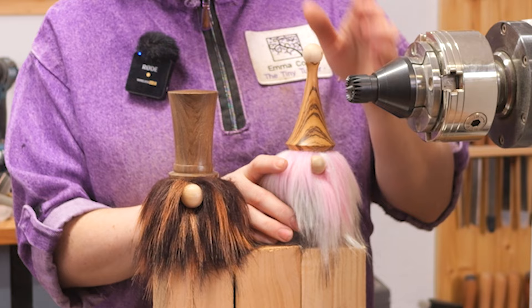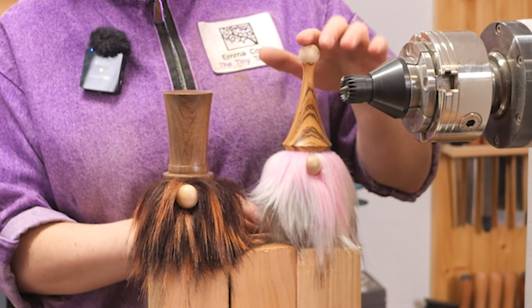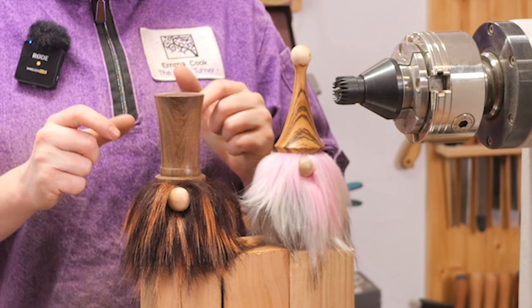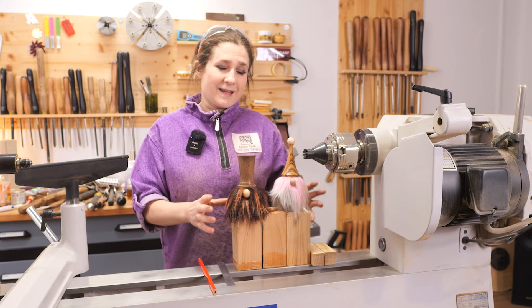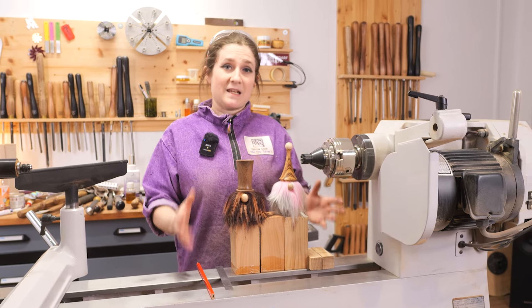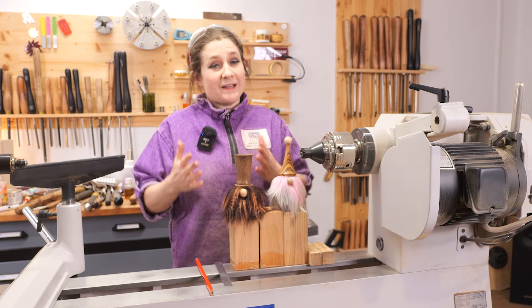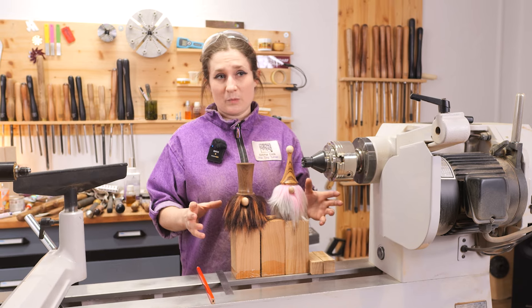This one is a more traditional design with a taller hat and a little bobble on top. This one is a different design with a top hat instead. The great thing about these projects is they are very, very easy to turn, so it doesn't matter whether you are a beginner, an intermediate or an advanced wood turner. They are really fun to make and nice and simple.